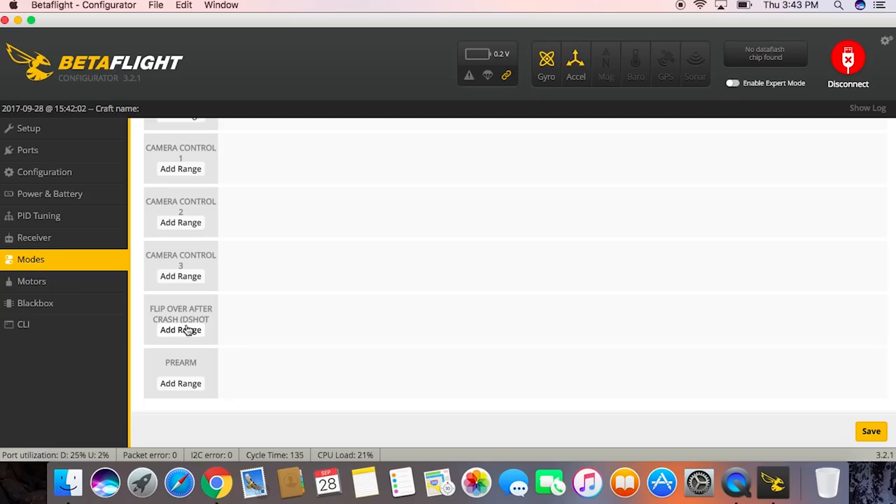Hi, welcome to Flight Test. I'm TJ and this is Ian. Today we're going to talk about turtle mode — or officially, flip over after crash mode. It's in the system, that's actually what it says when you go to turn it on, but everybody calls it turtle mode.